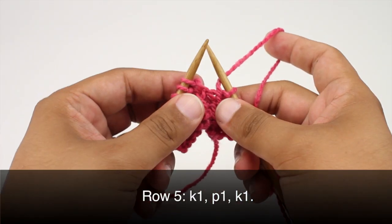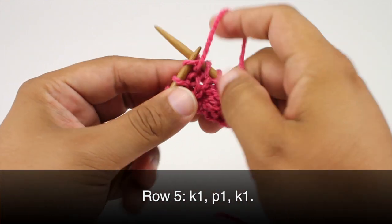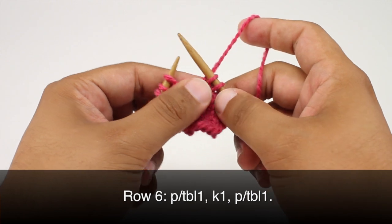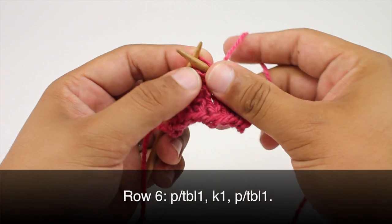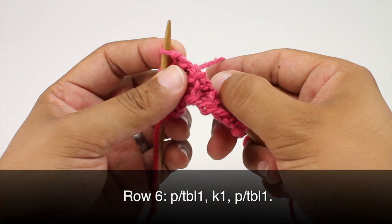Row five. We're going to repeat row one. So we're going to knit one, then we'll purl one, and then knit one. Row six. We're going to repeat row two. So we'll purl one through the back loop, then we're going to knit one, and we'll purl one through the back loop again.